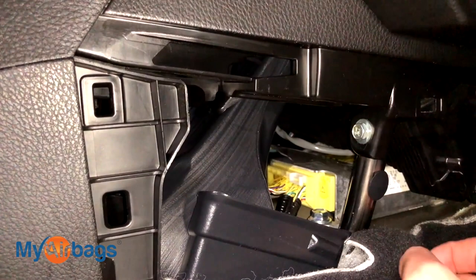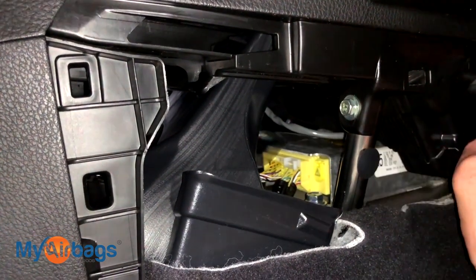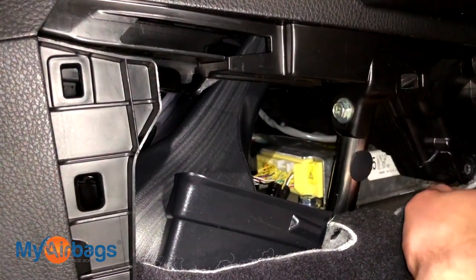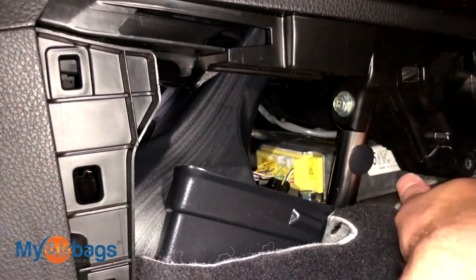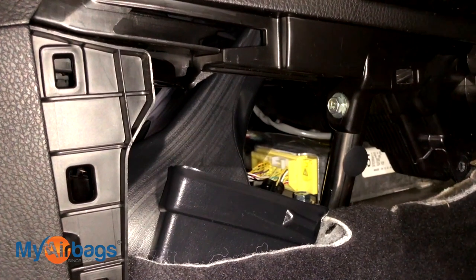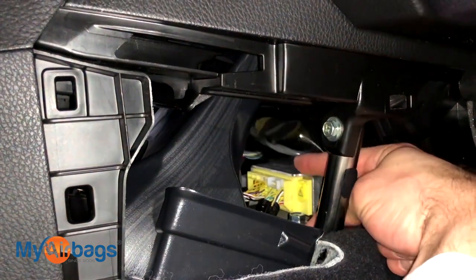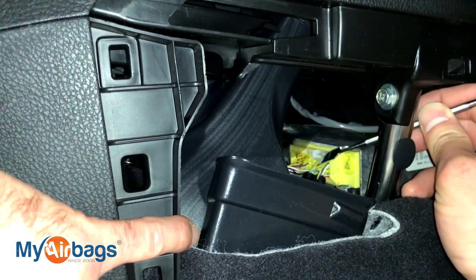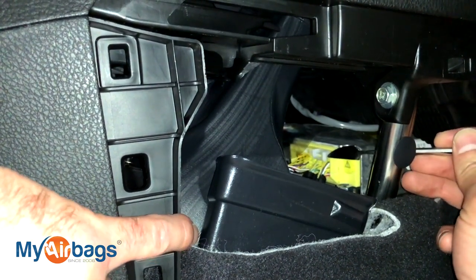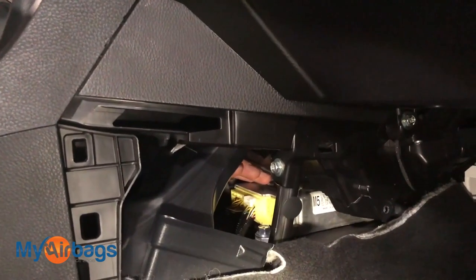Let's go ahead and unplug the module first. The plug is located right there, and I do want to stop and make sure the car battery is not connected — that's really important. If the module has power and we start moving it around, the module will think the whole car is moving. It's going to think it's rolling over and tell the airbags to deploy, especially the roof airbags. So make sure the battery is disconnected anytime we're working with the airbag system. To remove the plug, press on that little button and pull on the lever at the same time and it will come right out. You might be able to do it easier from the driver's side.